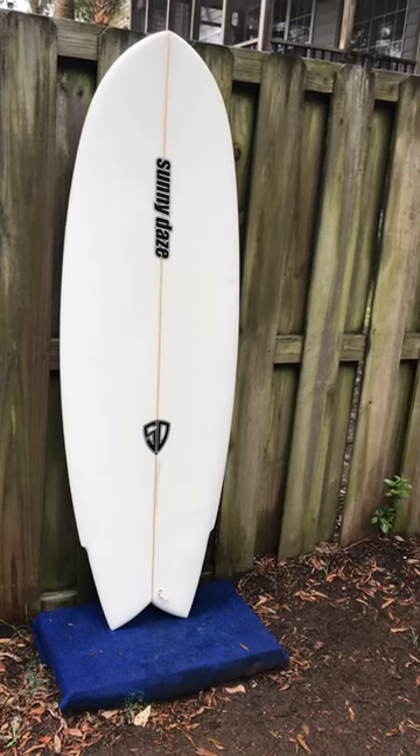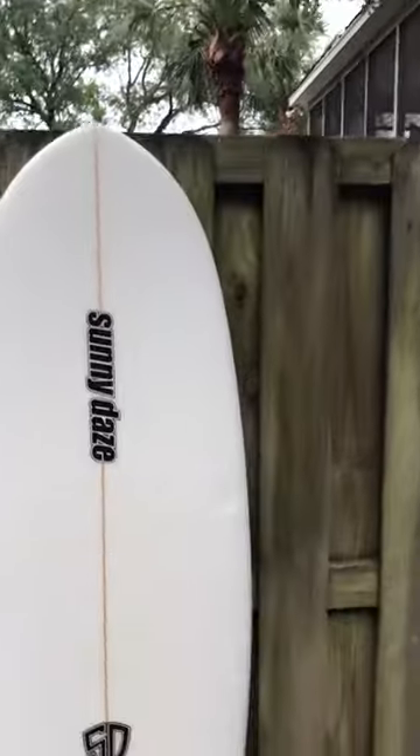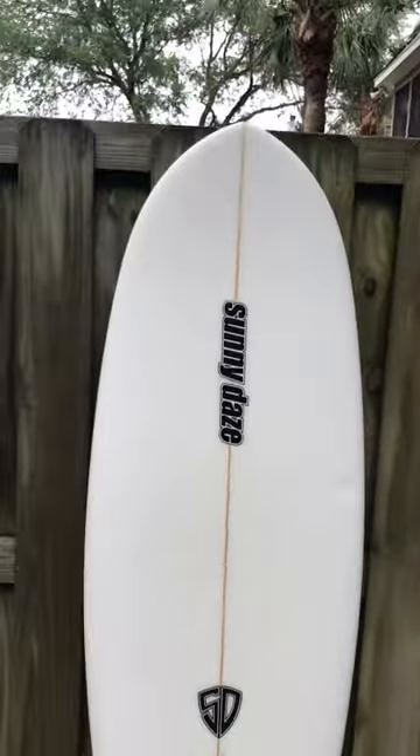This board has absolutely no damage or repairs. There are some normal pressure marks on it — there's one pressure mark right there, about three fingers wide on the side of the board. That's really not going to affect your performance at all.